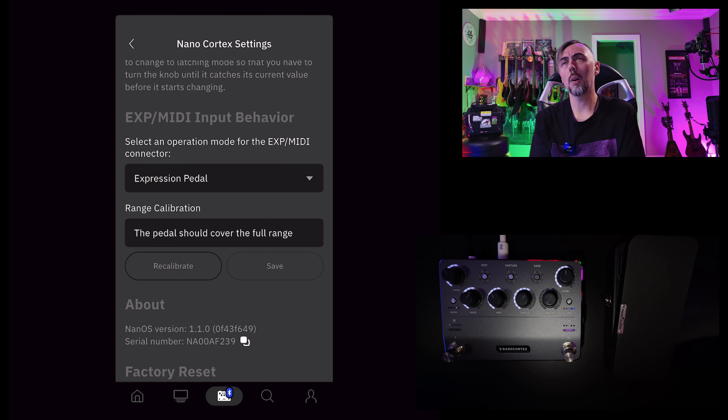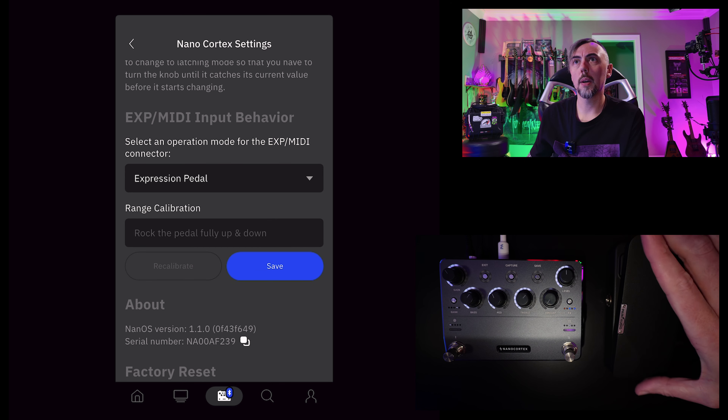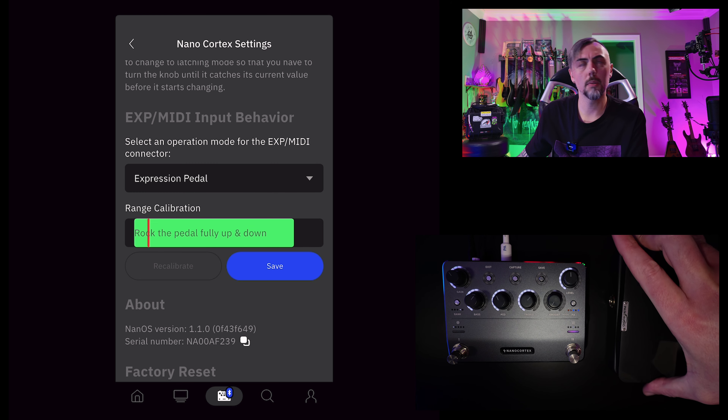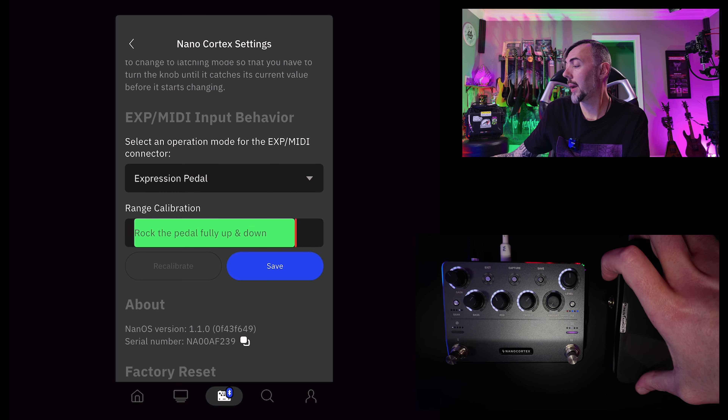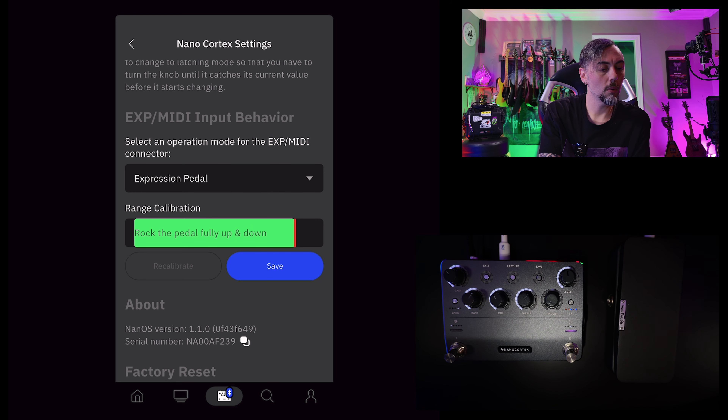Now there's something else you need to do — it's a really good idea to do every time you plug in your expression pedal, and that is make sure it's calibrated appropriately. If you don't do this step, it's not going to potentially register correctly. So once you've cabled your expression pedal to your Nano Cortex and toggled it to expression pedal, let's go ahead and calibrate. Click recalibrate, then come to your expression pedal and roll it back and forth, heel to toe, all the way. Don't go midway and come back — make sure you go full range. Do that a couple of times and then hit save.